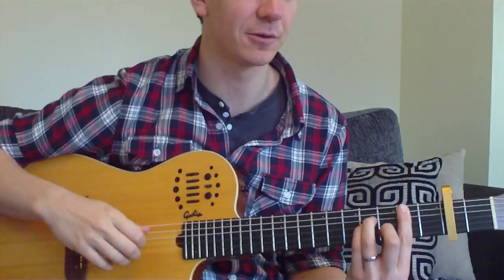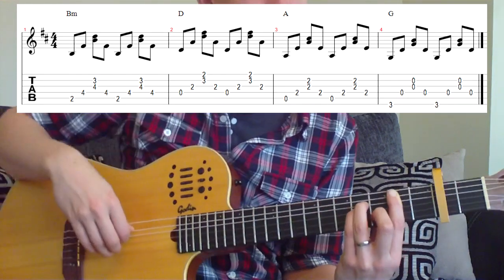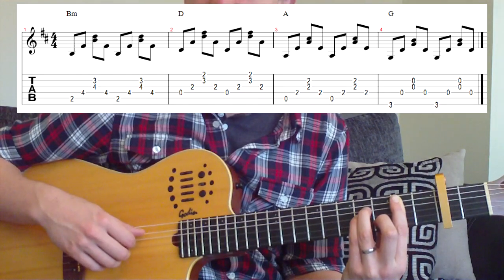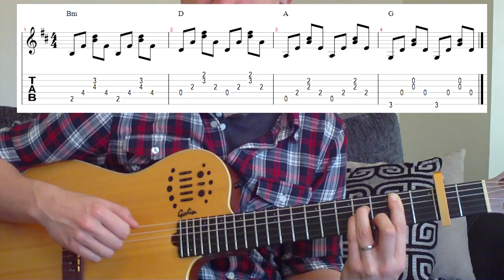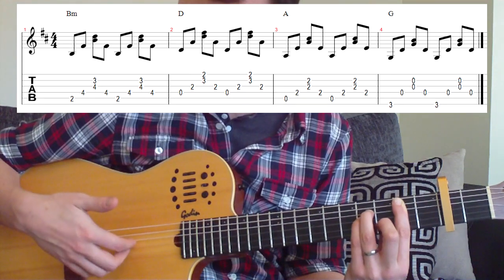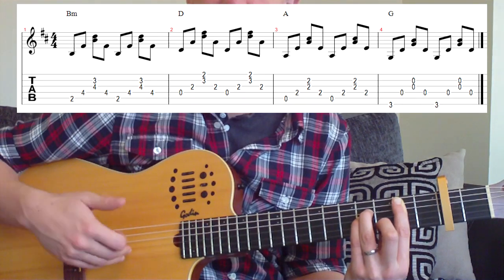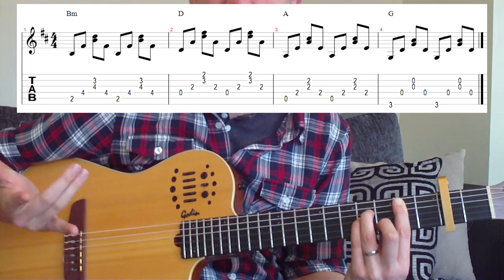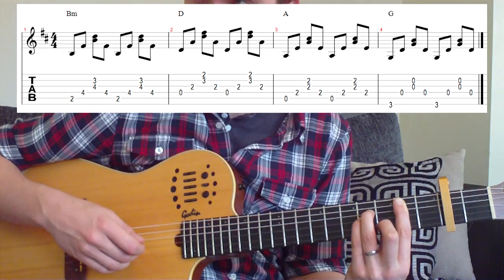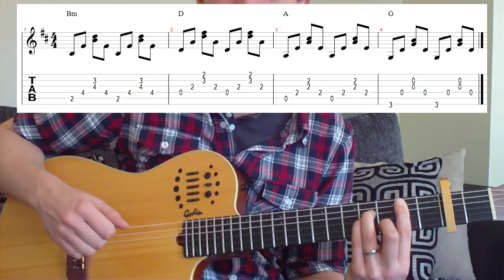So let's go back to our first shape, which was B minor, and let's look at the tab. Our tab goes through a little bit differently each time. The first time we're going to be playing a constant quaver pattern, which is 8 notes per bar, but we're going to be playing it with different fingers. First of all, we're going to play the thumb on the 5th string on our B minor chord, then the index finger on the 4th string.